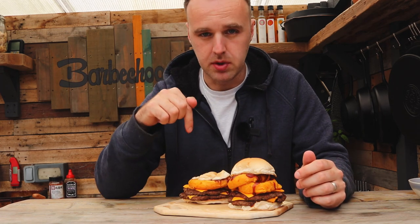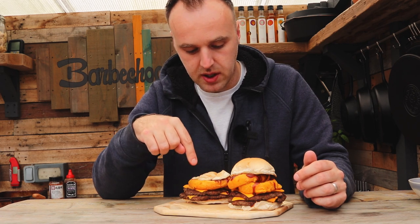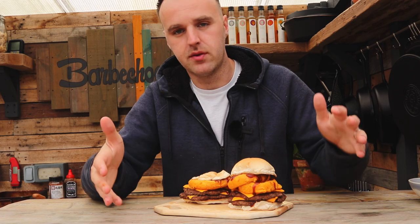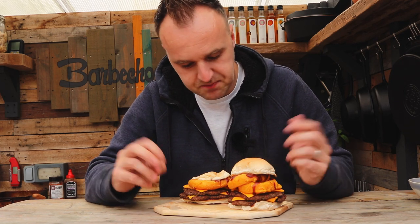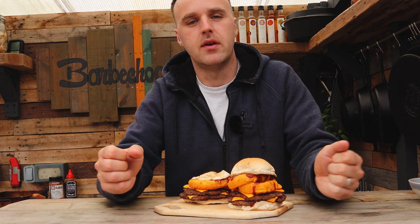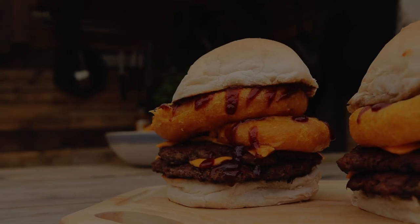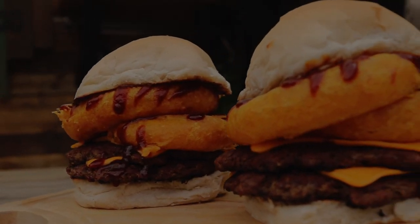I'll leave a recipe link below in the description to talk you through what goes into the onion rings themselves and the burger mix — although it's hard to call it a burger mix when it's literally mince and seasonings. Everything you need to make these will be in the description. Hopefully you can make them look a little bit prettier than I can, but that's what they taste like. If you like this video give it a thumbs up, subscribe to the channel, and I'll see you guys in the next video.